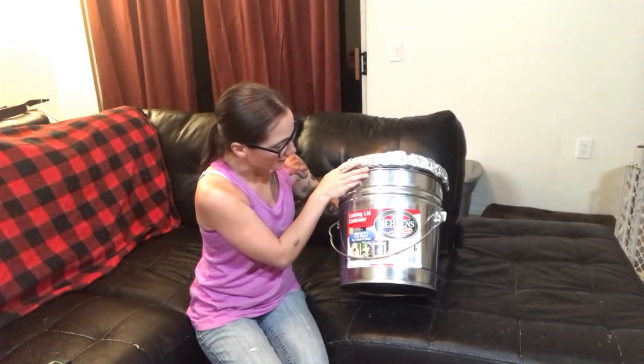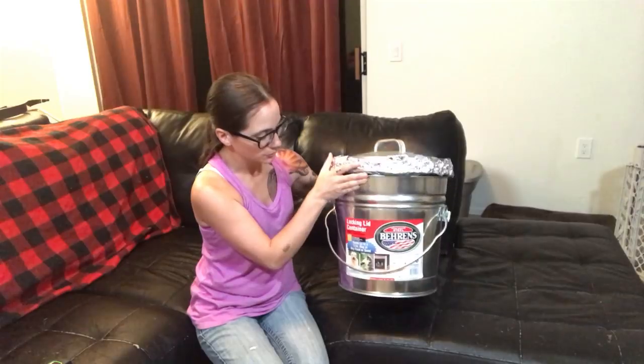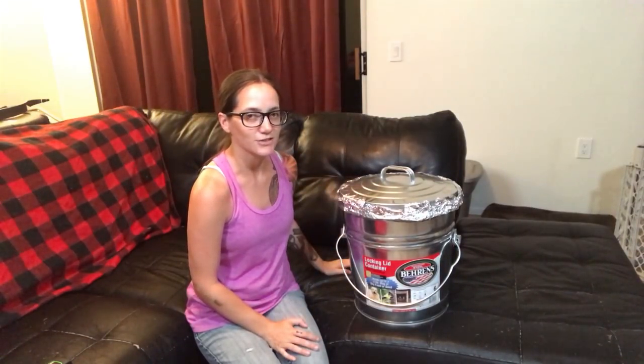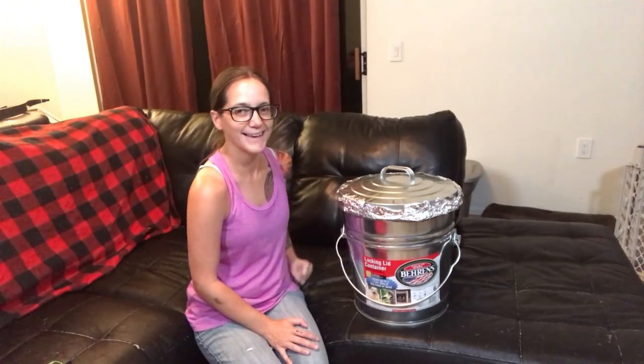Anyway, I like this little Faraday cage — this is going to be our permanent Faraday cage now. It's not just a little shoebox with some aluminum foil in it. Thanks so much for watching, I'll see you later, bye!